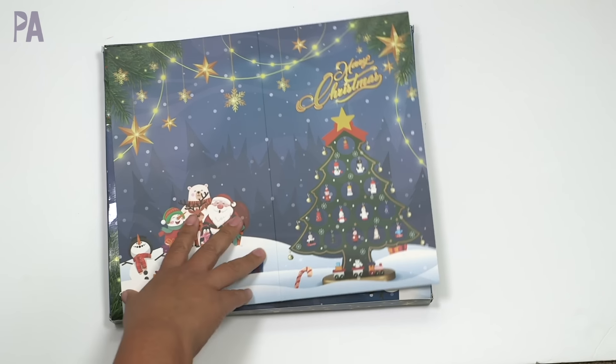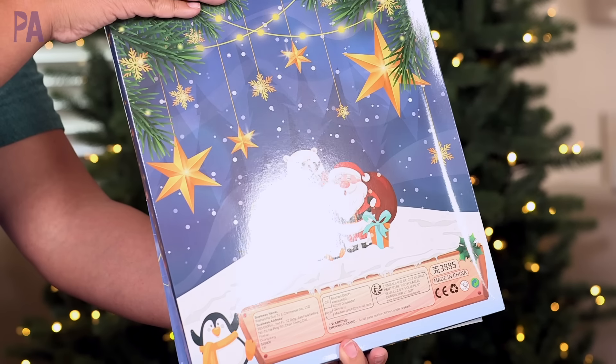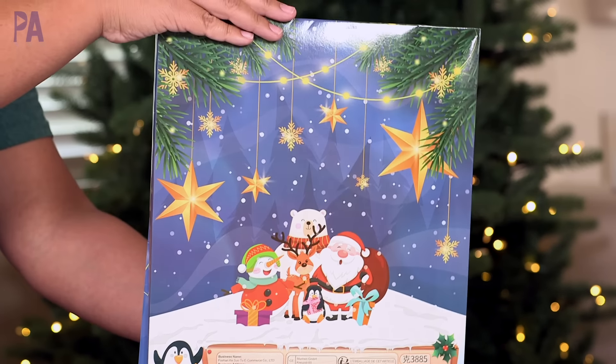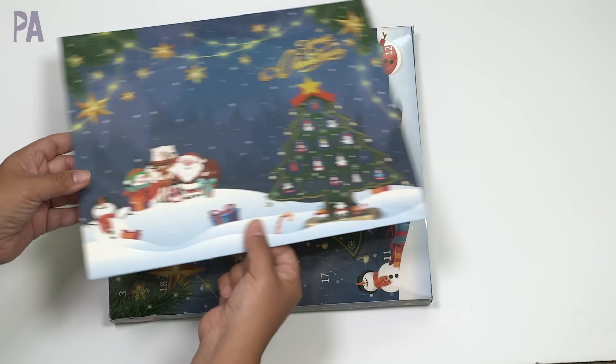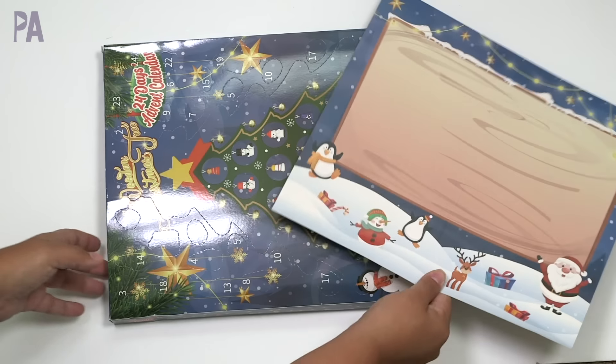I'll list the prices I paid on screen — they might be the same price now, or I might have used a coupon available at the time, but I did try to get a variety. This first one is supposed to be a Christmas tree — there's a main Christmas tree and every day you get a little ornament to attach to it. This one is already coming apart; a bell's already coming out, so I'm not quite sure about the quality.